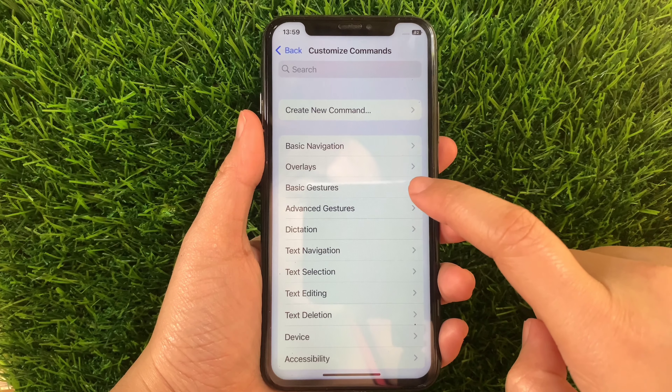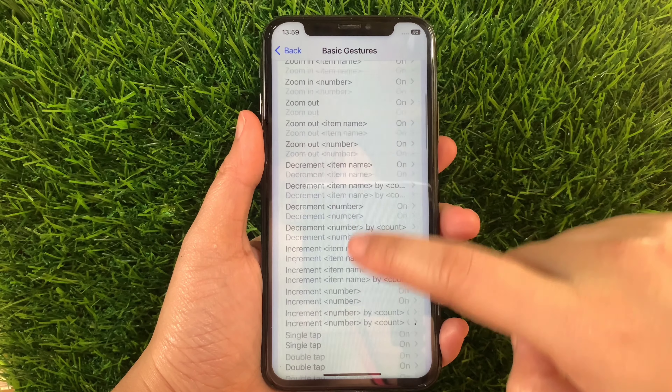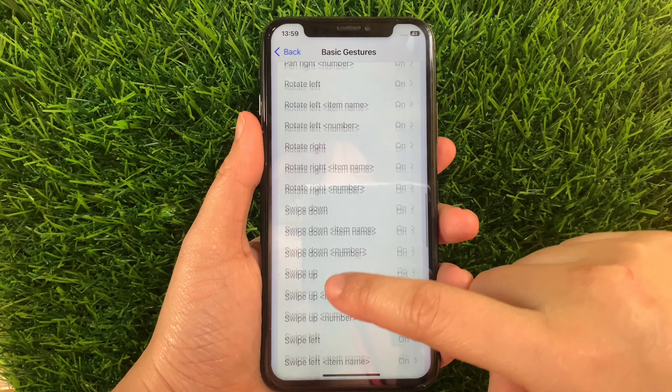Then in the Customize Commands, find and tap Basic Gestures. And then in the Basic Gestures, scroll down again and then find and tap the two-finger pan down number.